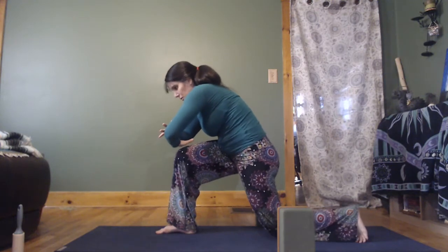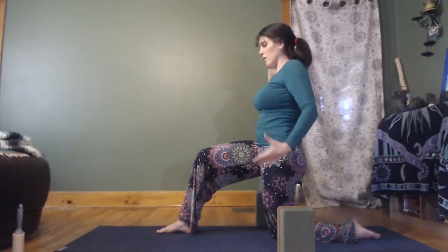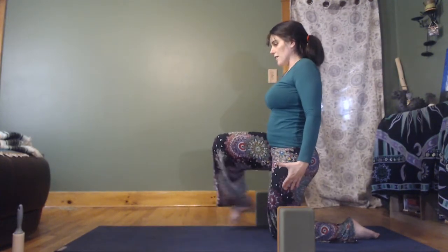Let the back knee come down slow. Come back to upright kneeling, and then back here. You can try that on your own, or try it again with varying props. I hope it helps your balance because it certainly has helped mine. See ya.